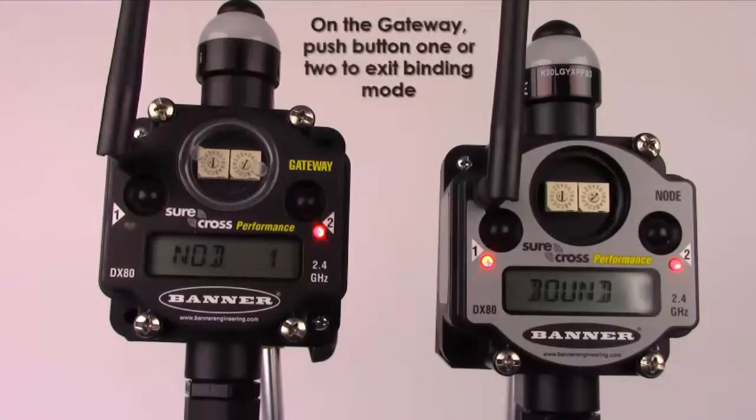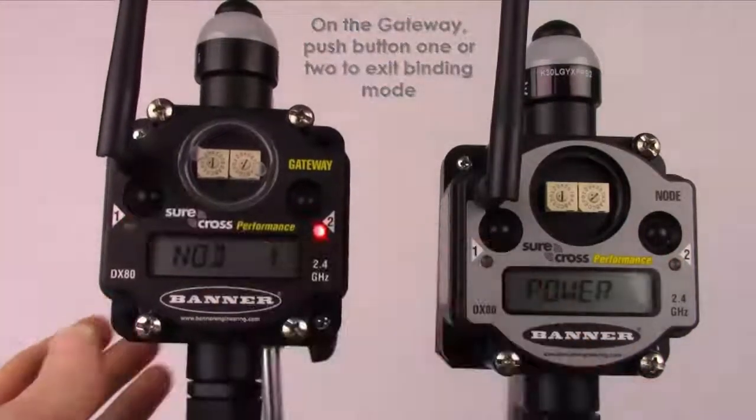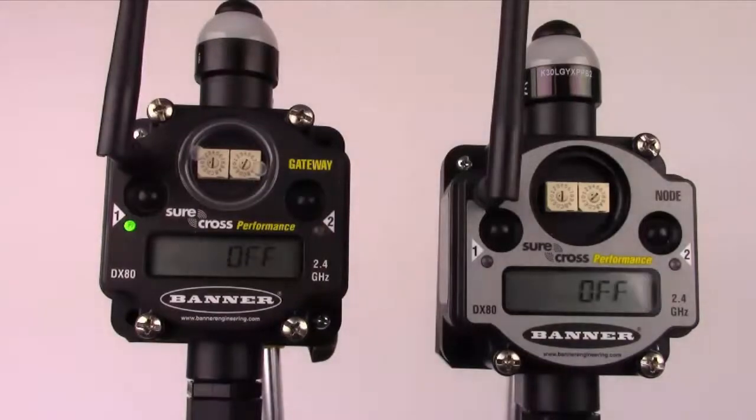To exit binding mode on the gateway, you can single click either button 1 or button 2. Your second node is now bound to the gateway.